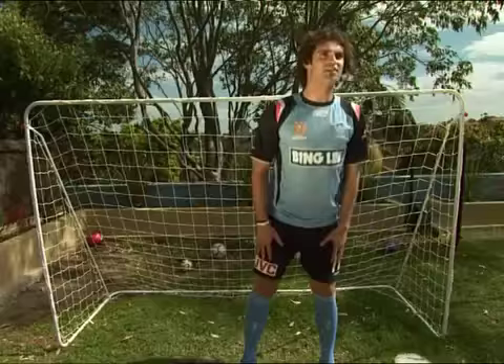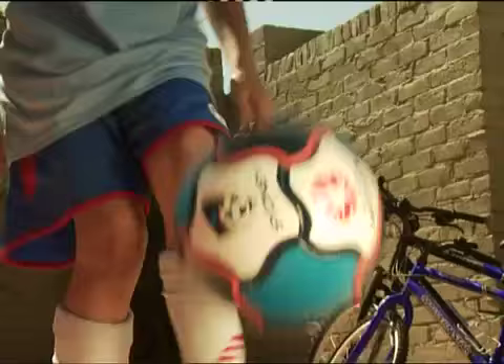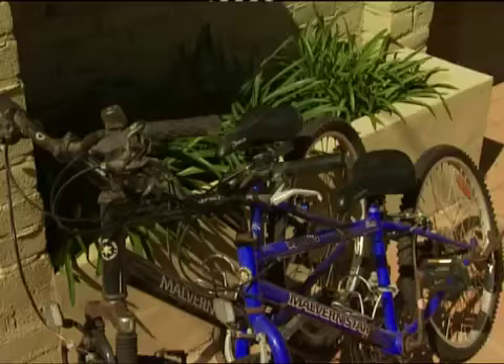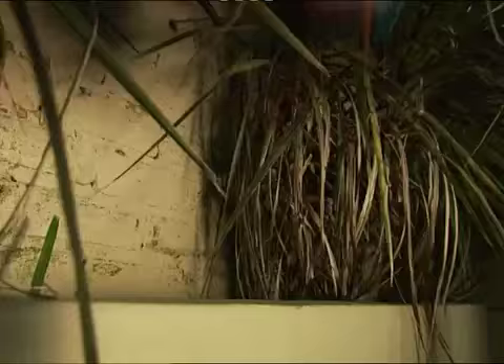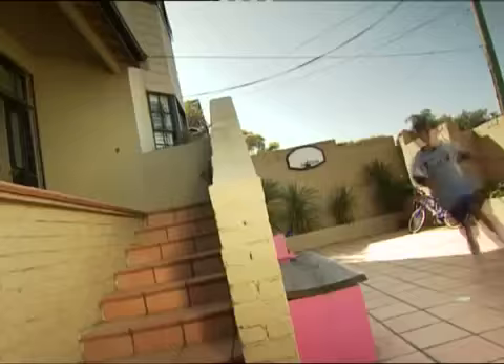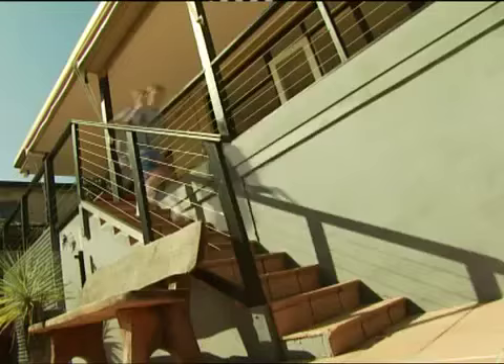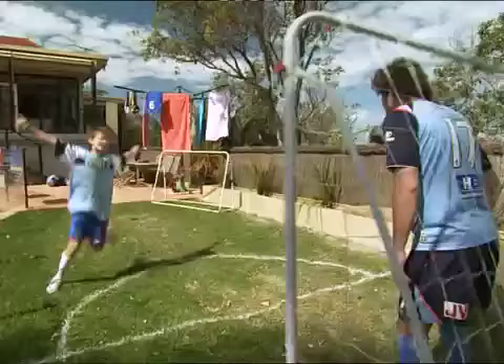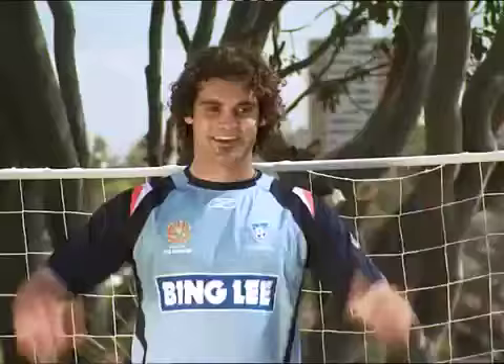Hey Harry, where are you going? Harry? Nice one Harry — Undercover Coach, helping you to be your best, right here on Disney Channel.